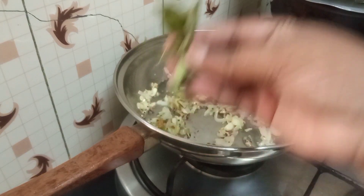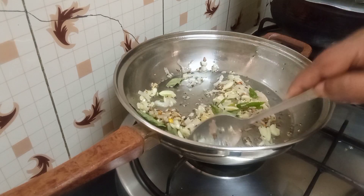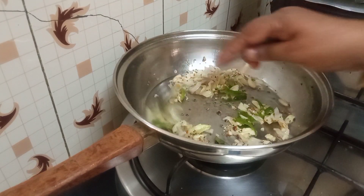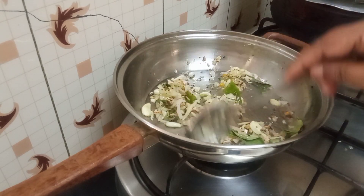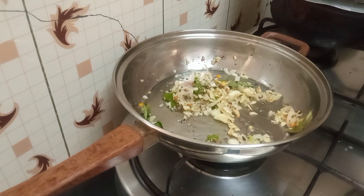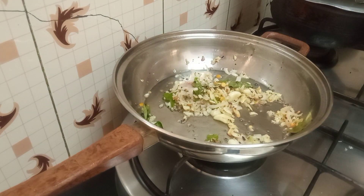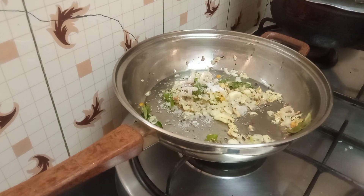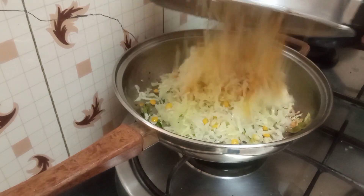It's already become slightly brown and there's nothing you can do about it, but if you can, don't let it become brown. Add a few curry leaves. Then put in some salt — we didn't add any salt when we cooked the cabbage, so add salt according to your taste. Now toss the cabbage in.